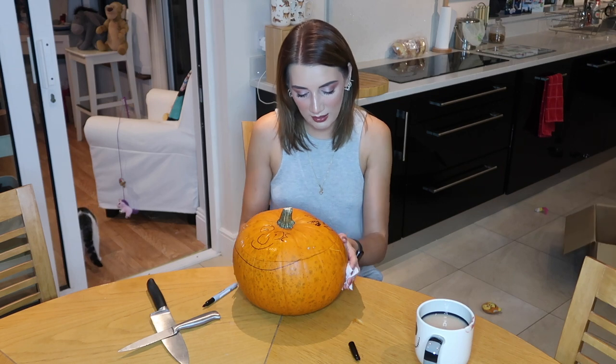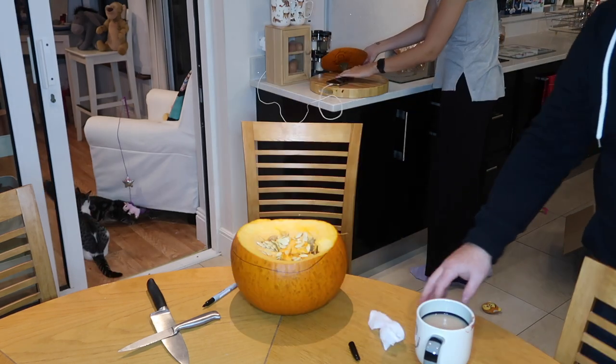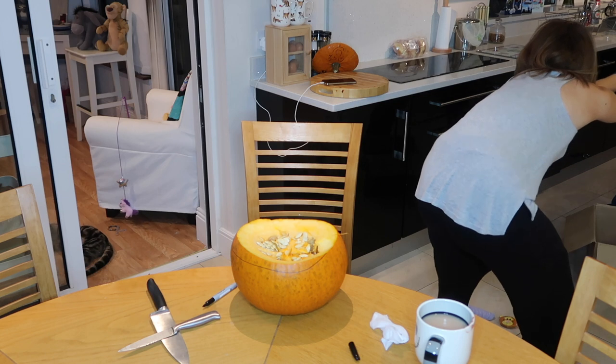Oh my god, I have to find something to stick on there for hair. Derek, stop. I would have done it, I would have done it before.